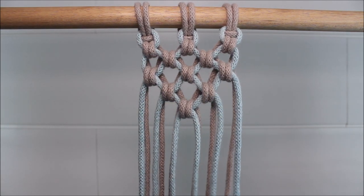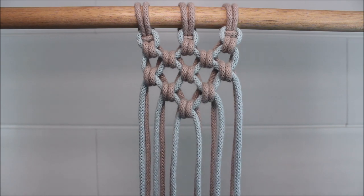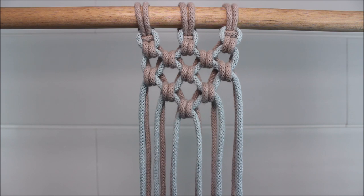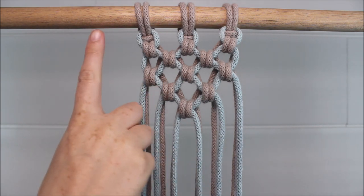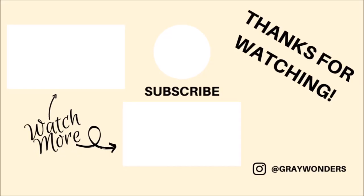Just like that. And this is what it will look like once you are all finished up. This is a great alternative method to using the square knot, so it gives you a great variety in how you can make your macrame artwork. Of course you can always add more ropes across your dowel rod to make the pattern wider. I hope you guys found this video helpful and inspiring, and thank you so much for watching.